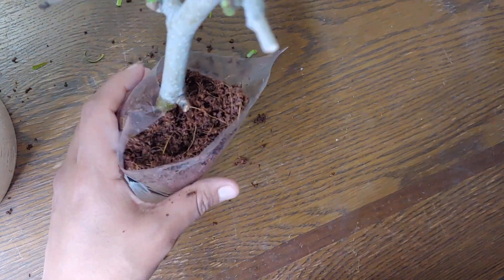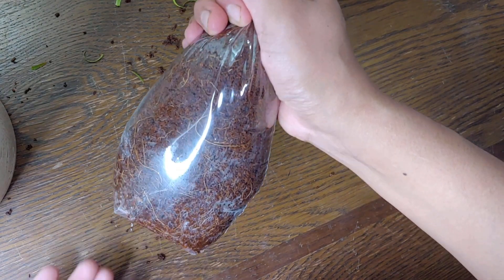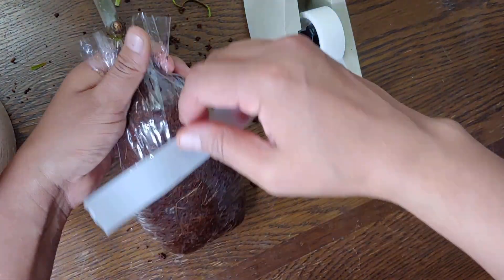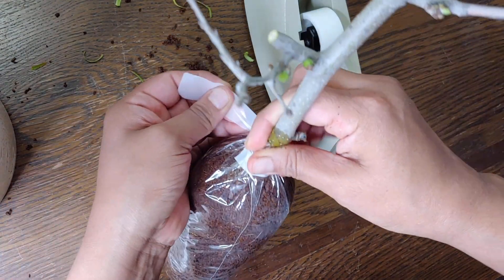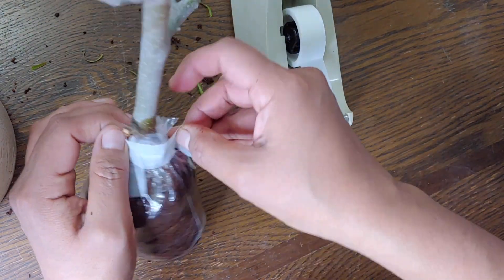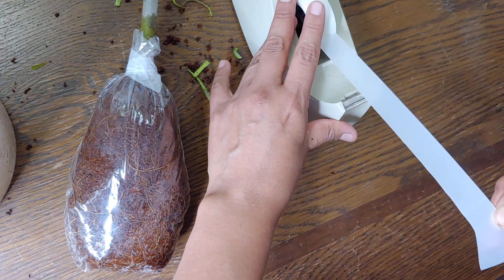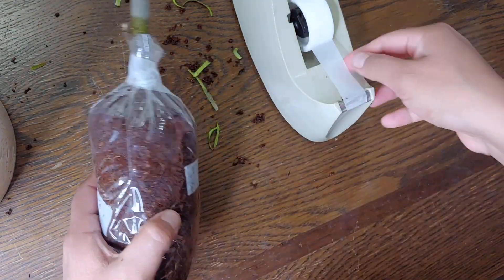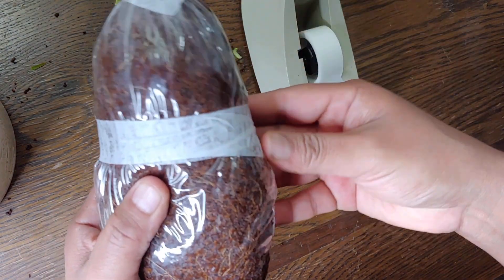I pack it in because I want to make sure it's tight and doesn't allow the cutting to move too loosely. Your hands will get dirty — that's just a given. Then you tighten it up as much as you can, and this is where the tape comes in — I'm going to tie this up here. Last year the coco coir didn't get any fungus gnats, and I think part of it was because of this tight knot. I'm going to go ahead and make it even tighter using a lot of tape.